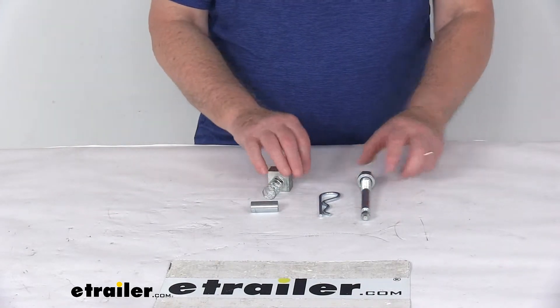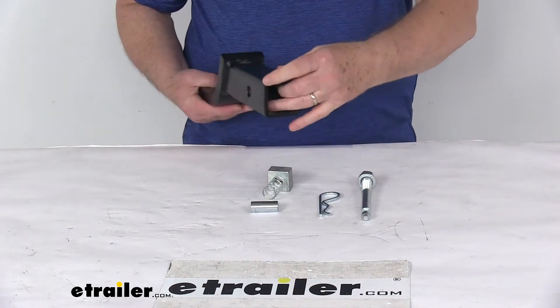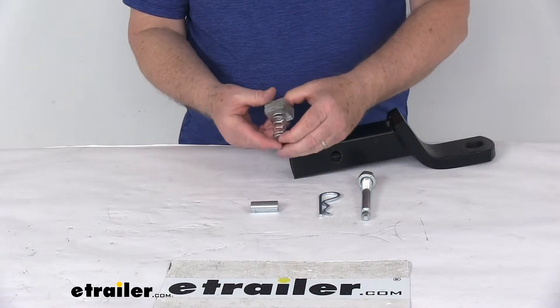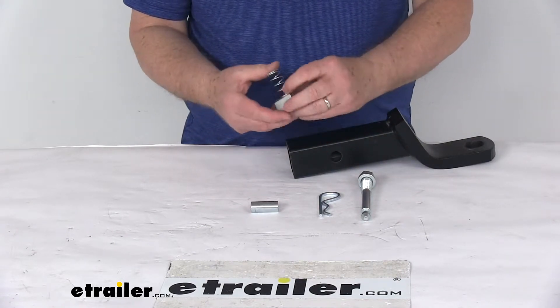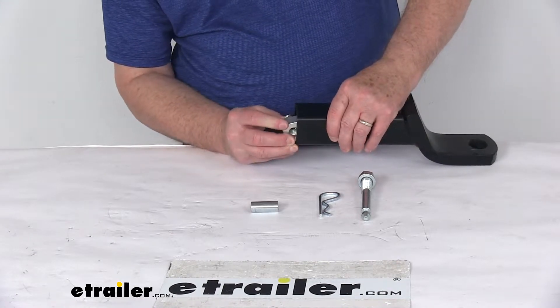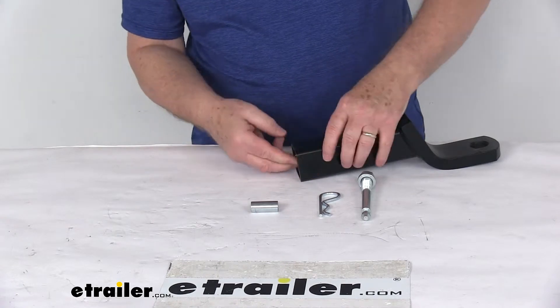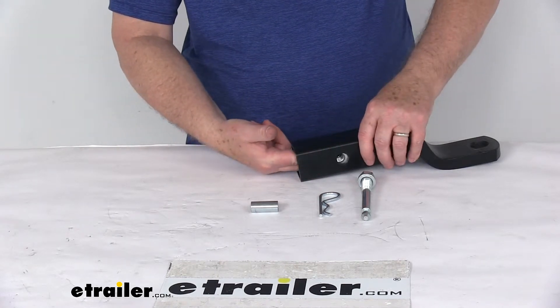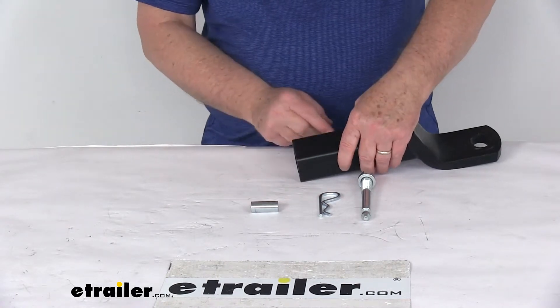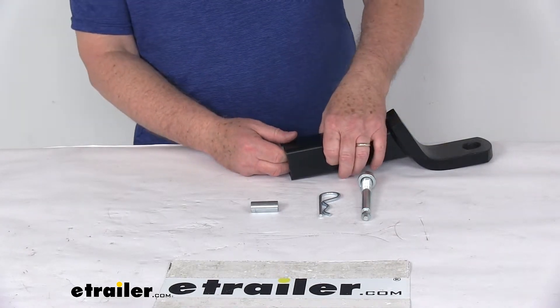I do want to demonstrate that. Here's a hollow shank ball mount. What you want to do first is take the threaded block with the spring attached and put it inside the ball mount. Just squeeze the spring together to get it started, then push it up and line the threaded portion with the hitch pin hole.